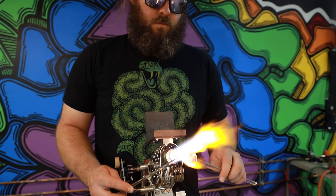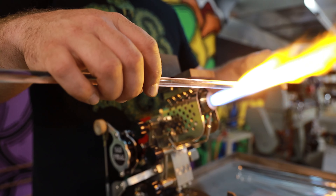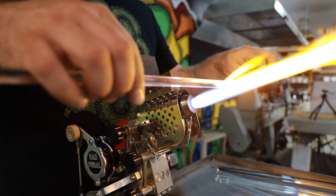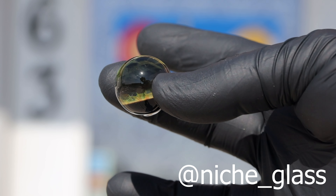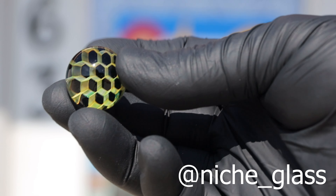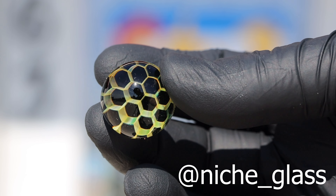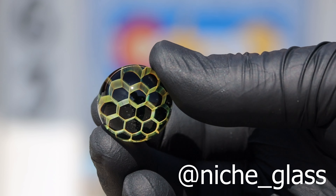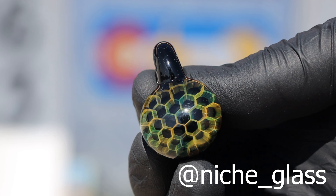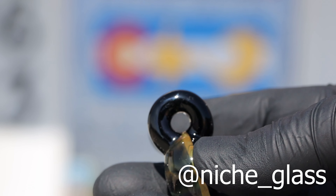Hello, and welcome back to the Colorado Color Company YouTube channel. Today, Mitch Schallenberger, aka Niche Glass, is going to demo a honeycomb fume marble and pendant for us. Mitch helps us produce this material — he does the fuming and stacking, and then we drop it in the lathe and pull it. Mitch is a good friend, and he's worked in our studio for about a decade now, on and off, and I'm glad he's going to share this technique with you today.